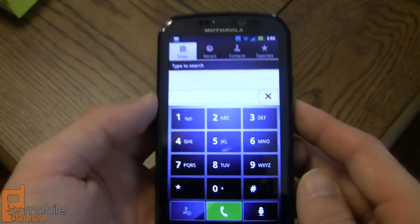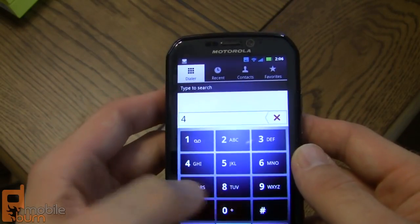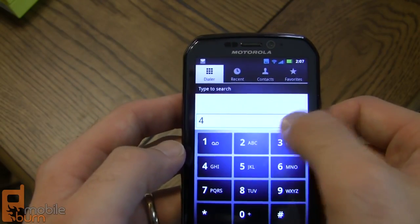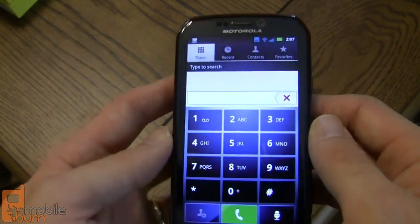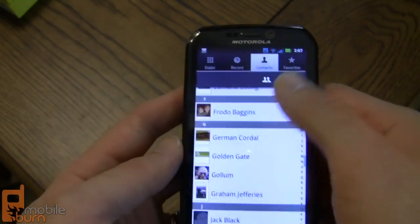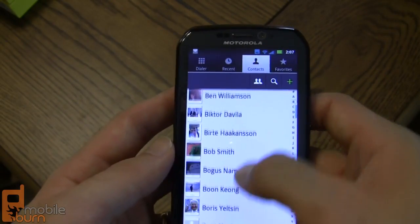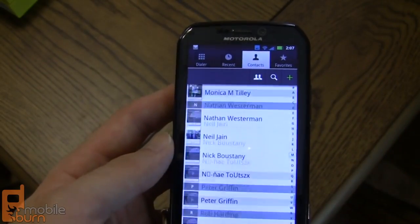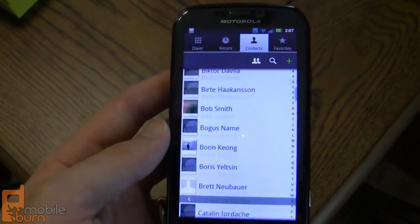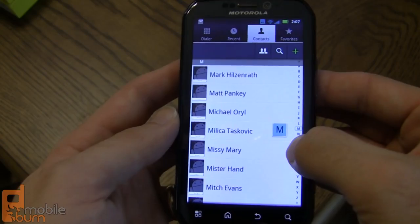Taking a look at the dialer, there's Motorola's custom skin with T9 searching, so you can start dialing and it will match contacts by name or number. The contacts app lets you integrate with Facebook to see contact pictures and names in your list. Scrolling is very smooth and effortless, and there are shortcut letters so you can jump to a specific letter quickly and easily.